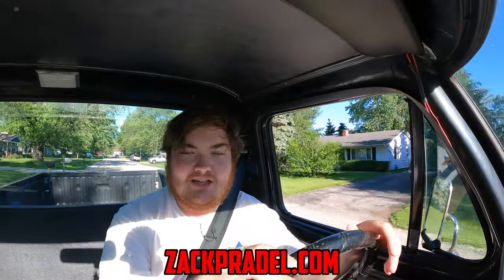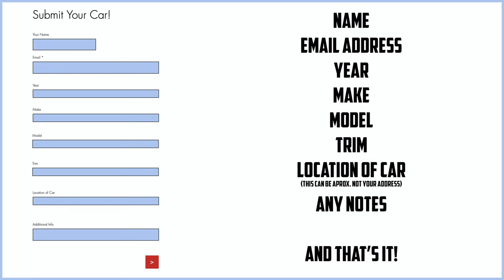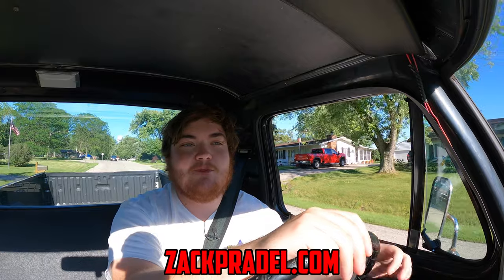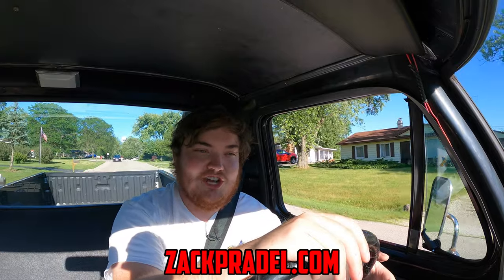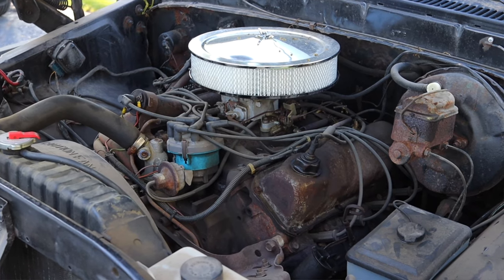But before I get on to anything else, I have a website, ZachPradle.com, where you can buy stickers like this retro sticker pack or big friggin' bottle sticker, both with free shipping. You can also submit your own vehicle to be reviewed by me through a quick and easy submission form and get a video just like this one. You can also read my behind the scenes blog to see what I'm filming before it comes out on the channel.